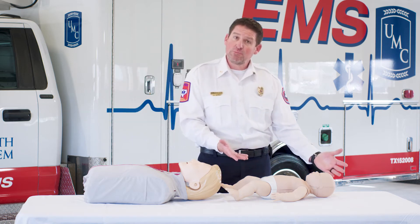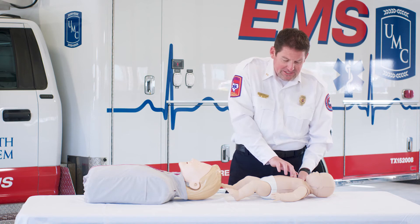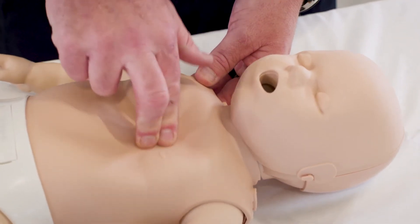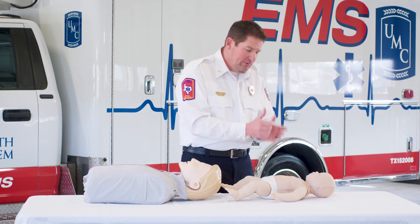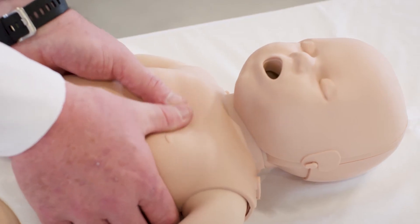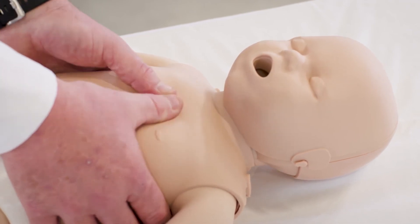As far as our infant or our smaller patient, it's very simple. I take my two fingers, place them in the center of the chest, and begin to do my compressions again at a rate of 100 to 120 beats per minute. Now I may not be able to use my fingers, but I may be able to use my thumbs — place my thumbs in the center of the chest and begin to squeeze, keeping that rate at 100 to 120 beats per minute.